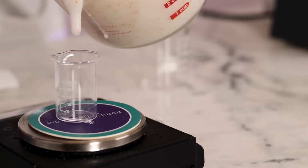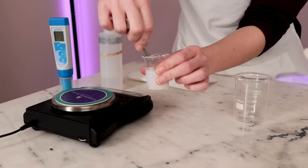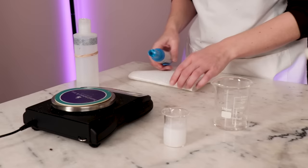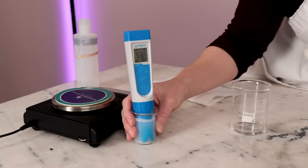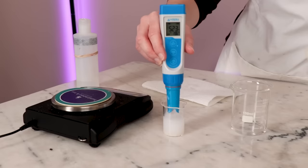Here's where I like to test the pH of the scrub to make sure it's in a good place for our skin and the preservative, because the scrub is still quite runny so it's just a lot easier to test. The pH should fall in the 5 to 5.5 range. If it's lower than 4.5 you want to raise it, and if it's higher than 6 you want to lower it. For more information on pH testing and adjusting, please read the free partner blog post — I've included lots of helpful links and more detailed instructions in it.